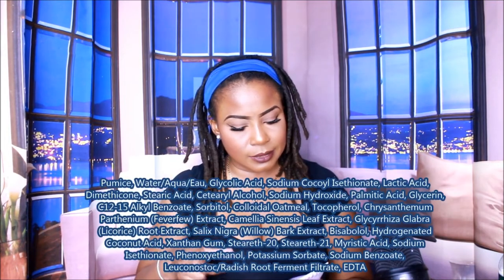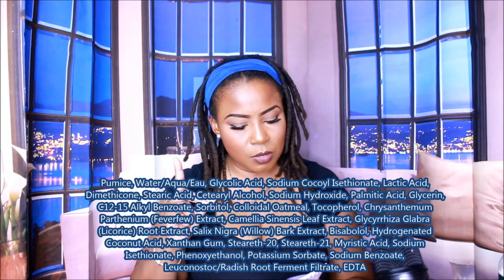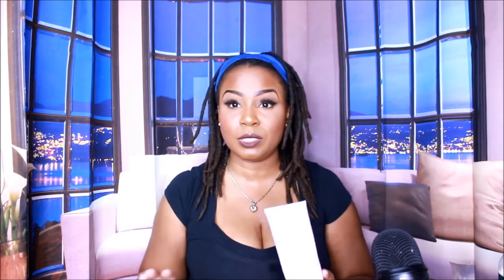The ingredients include dimethicone, pumice, glycolic acid, sodium glycol, tocopherol, and a whole host of others. I'll put all the ingredients down in the description bar below so you guys can check if you're allergic.